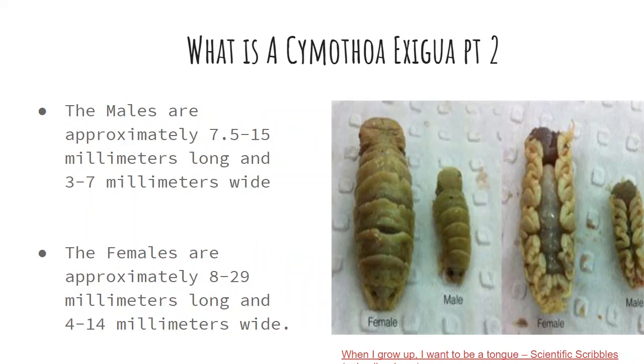As you can see on the right, there's a picture of the tongue louse. The males are approximately 7.5 to 15mm long and 3 to 7mm wide. The females are approximately 8 to 29mm long and 4 to 14mm wide.